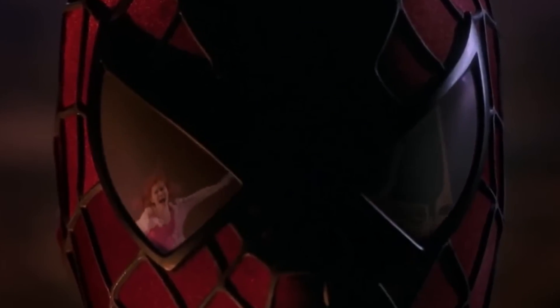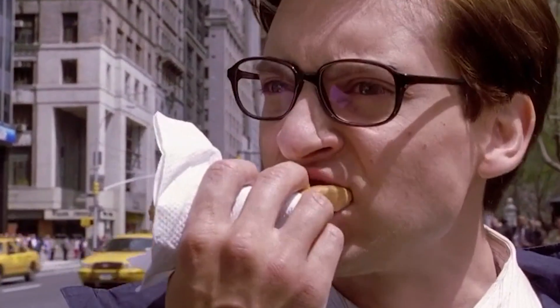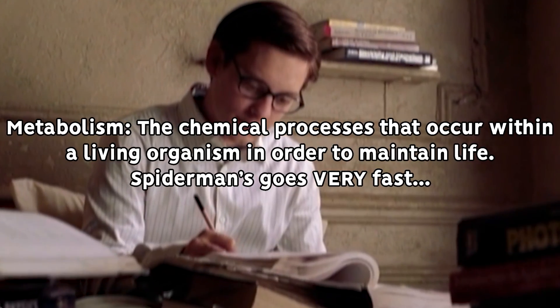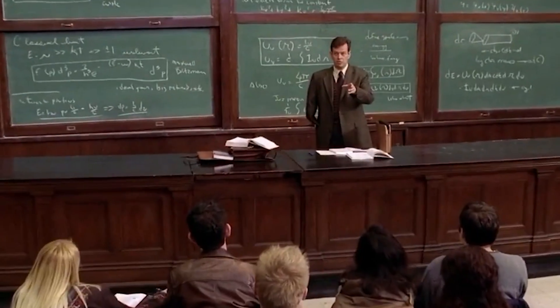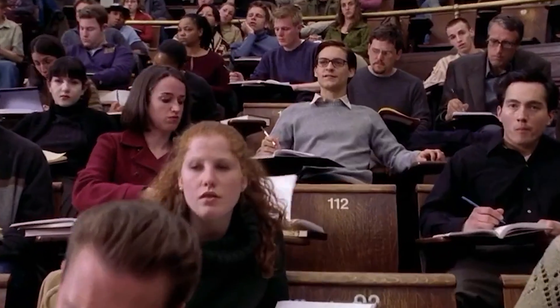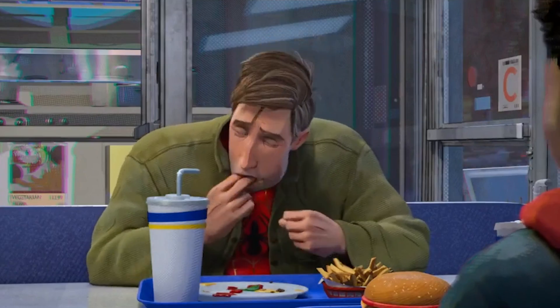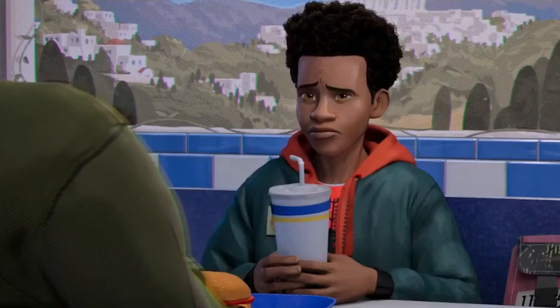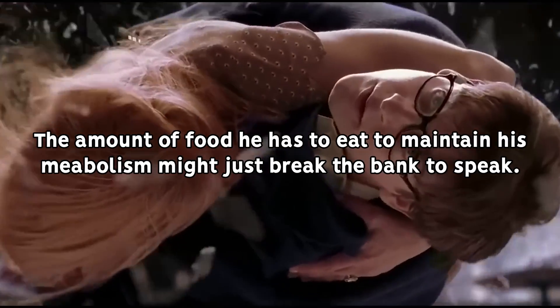Spider-Man's enhanced physiology means that specifically the guy's metabolism is way off the charts. Metabolism refers to the chemical reactions that occur in the body to both break down and create molecules to sustain life itself, and in Spider-Man's case, how quickly his body can replenish the web fluid in his glands. Spider-Man has been depicted as having to eat larger amounts of food than a regular person, which is part of the reason why he has heightened endurance,